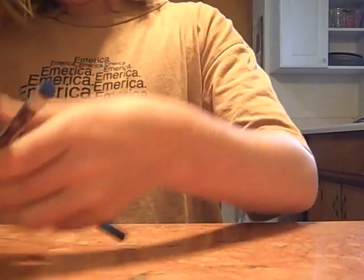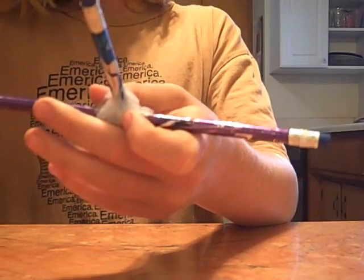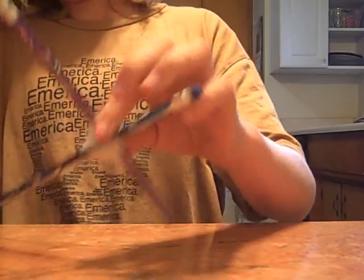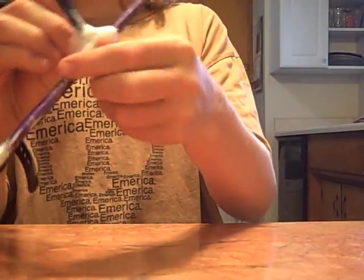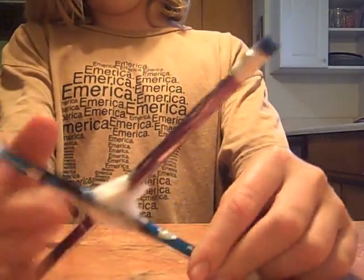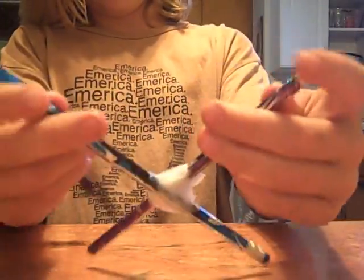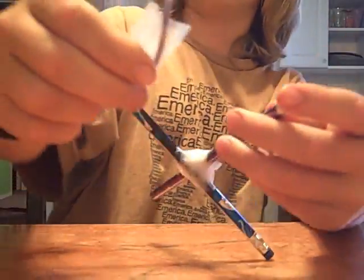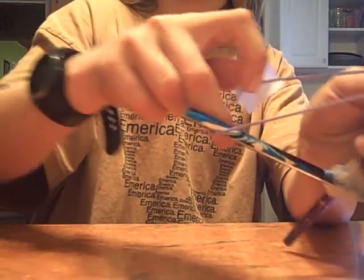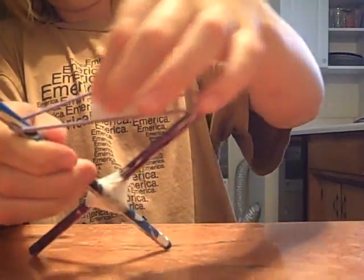It's still wobbly, so you're going to keep going. You can do it on both sides so none of the sides wobble. I got it pretty nice and taped up. You're going to get your rubber band thing, put it around one side, and then put it around the other. You're going to want to center this out so it'll be in the middle like that.